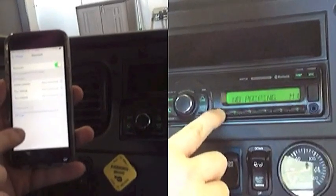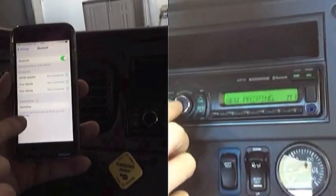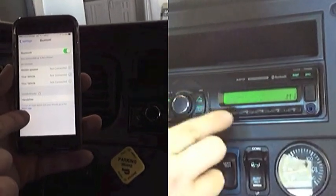hold the number 1 in until you see 'new pairing.' Once you get 'new pairing,' you hit the select button and it'll say 'waiting.'